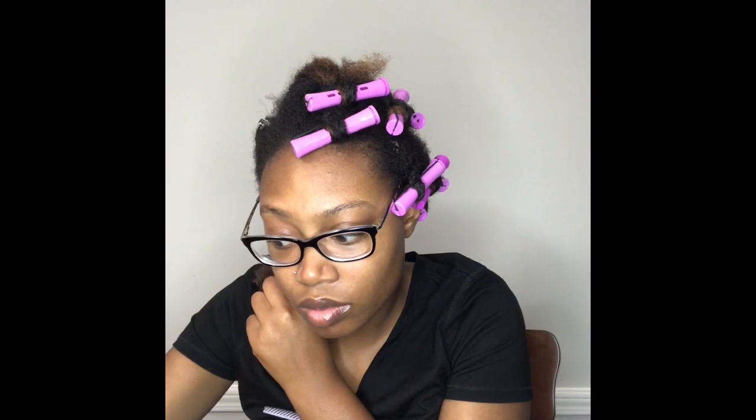I'm just going to repeat the steps: spritz with water, use a cream of your choice as a styler, then detangle, then twist it up. I kept the twists pretty big because I wanted a fluffy, soft turnout. It only needed to last two more days, so I was not going to spend too long twisting it up like I did originally.